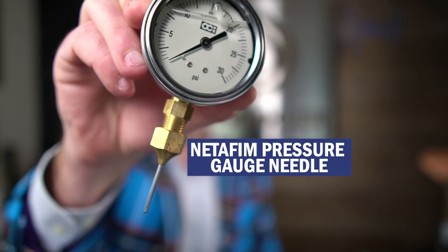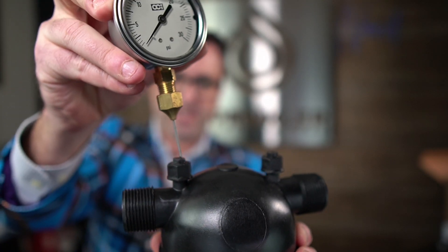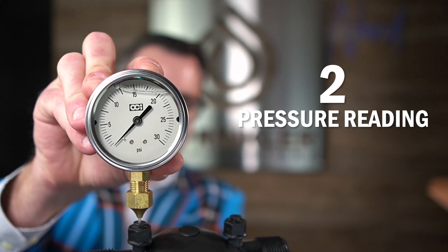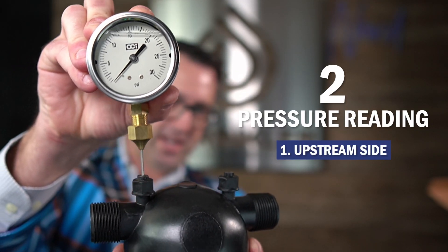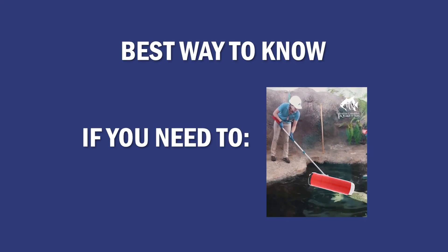You can do it with this needle gauge. All you're going to do is stick the pressure gauge in this needle hole like this and you can take a pressure reading. So if you have a Netafim filter you can purchase a pressure gauge like this and at any time you can walk up to the filter and take two pressure readings — one on the upstream side and one on the downstream side. If you have a pressure differential of about 10 psi, then you know it is going to be time to remove the disks and clean them out. That's the best way to know if you need to clean your filter: know the pressure.